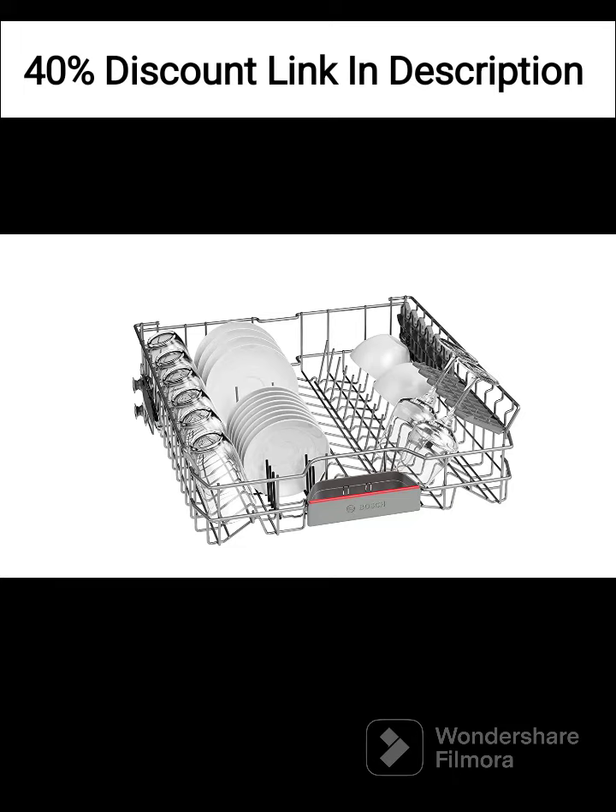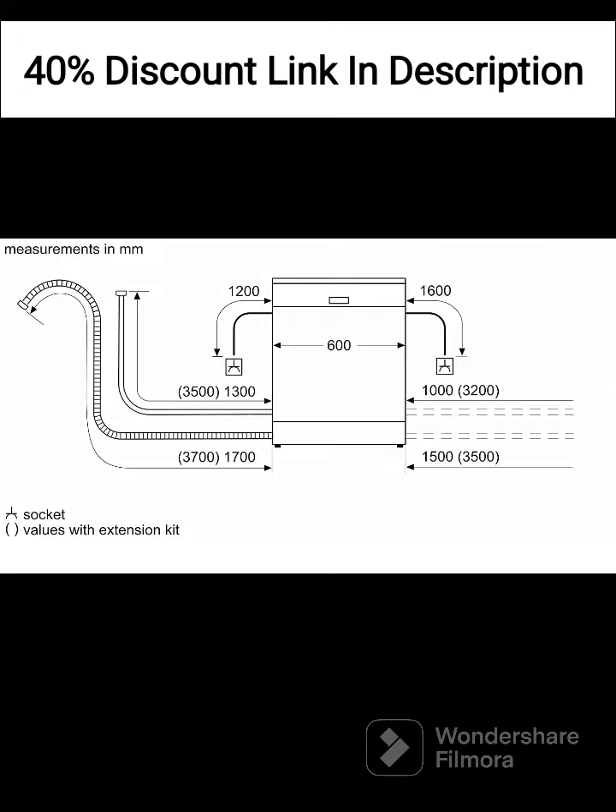Overall, the Bosch SMS6ITW00I Freestanding Dishwasher offers exceptional cleaning performance, convenient features, and energy efficiency. Its spacious capacity, sleek white design, and customizable wash programs make it a reliable and practical choice for efficiently handling your dishwashing needs. Whether you have a large family or frequently host gatherings, this dishwasher is capable of delivering sparkling clean results while enhancing the overall aesthetic of your kitchen.